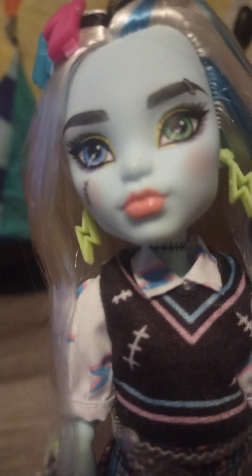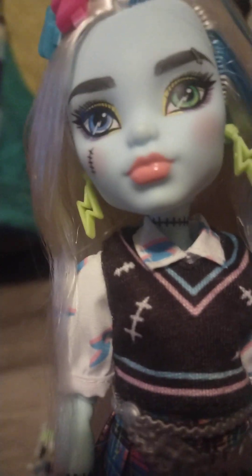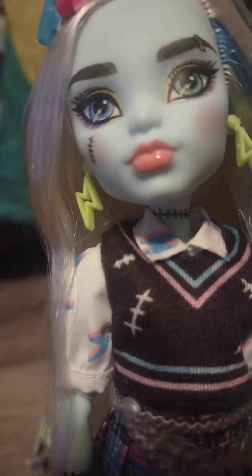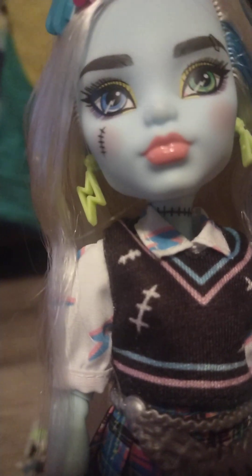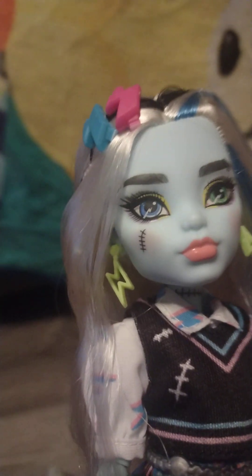Let's see if we can focus on Frankie. I think Generation 3 Frankie is so pretty — not that Generation 1 Frankie wasn't pretty; I think they're both pretty. I like the yellow eye makeup and just Frankie's eyes. I like the thick brows, and I like how the staple in their brow looks like a piercing. They have neon green lightning bolt earrings.